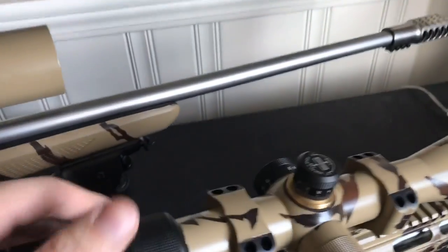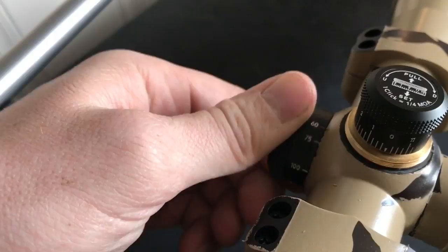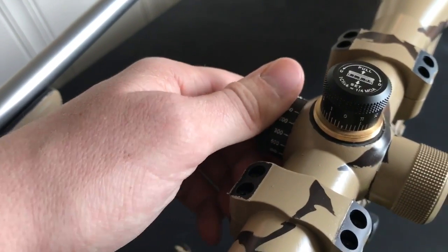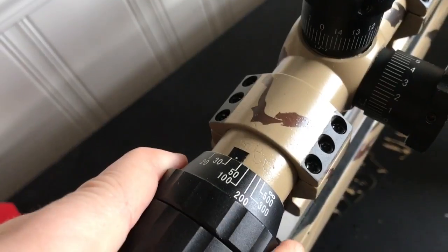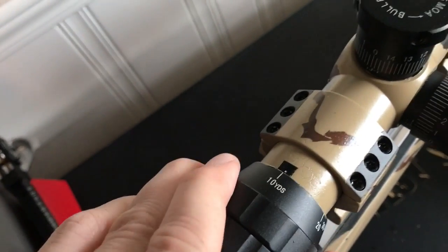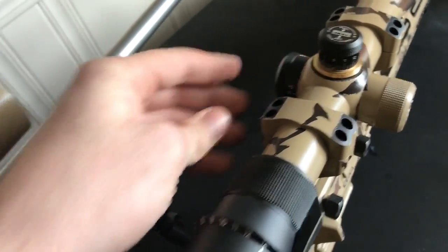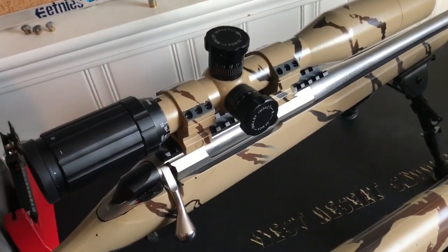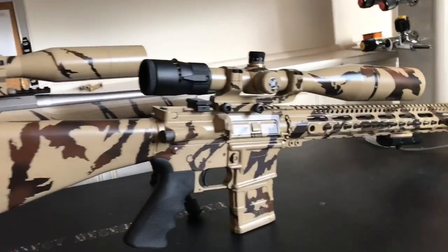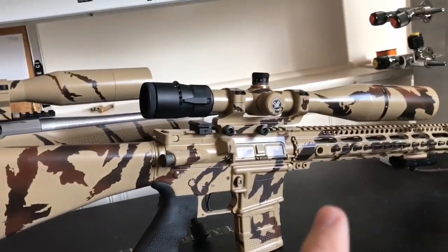Your parallax adjustment with this Vortex has bigger gaps between each number, so it's more finely adjustable. You can adjust it to a finer point than you can with the SWFA — notice all the numbers are real close, bunched up together on the SWFA. And you can come a lot closer — 10 yards versus 50 yards with the Vortex. So you should be able to adjust close for close range targets, but you're still going to be at 20 power zoom. The SWFA is a slightly clearer optic than the Vortex. The Vortex has adjustability, and the SWFA is slightly lighter for the fixed 20 power versus this thing cranked up to 20.